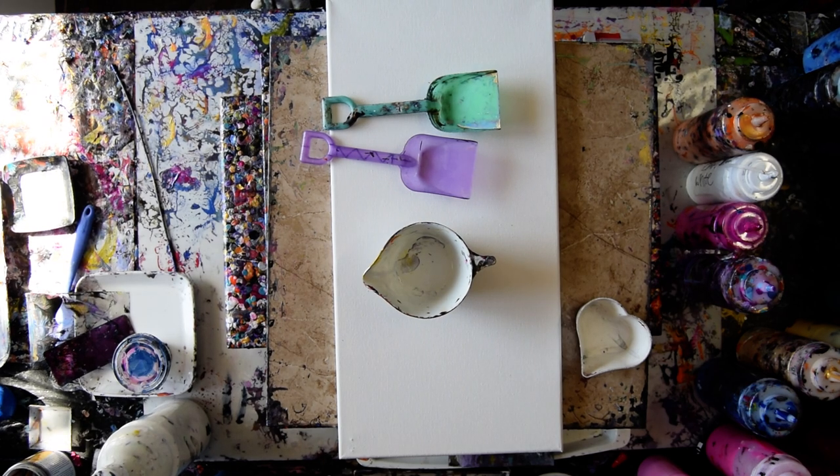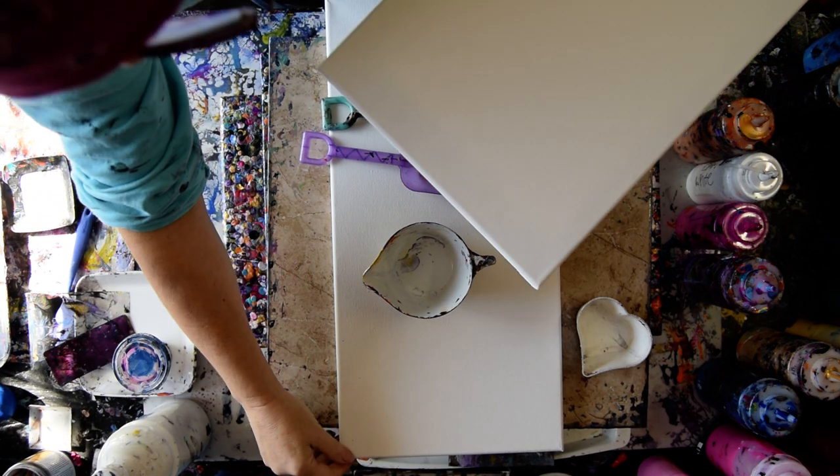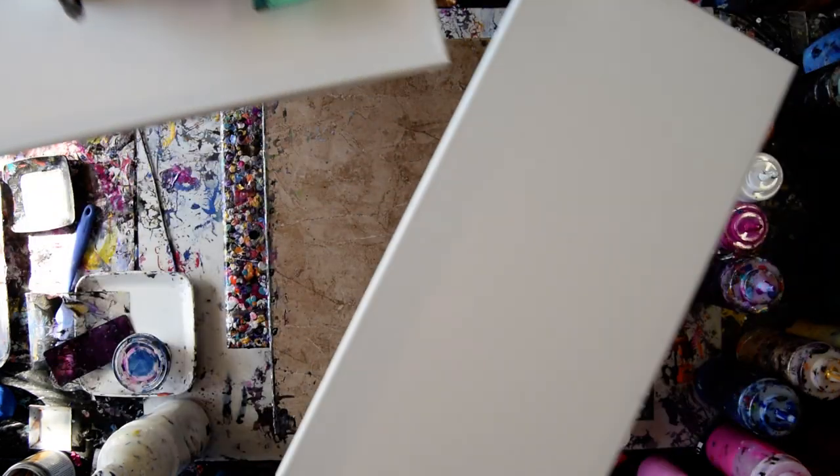Hello again. It's Priscilla Batzell in Spring Hill, Florida at Expressionist Art Studio Gallery. I just noticed that my canvas has a flaw in the corner and I don't want to use it, so I'm going to grab a different one.